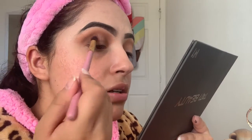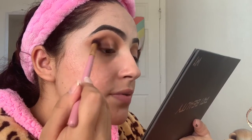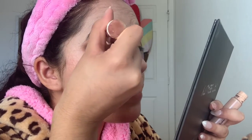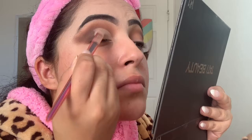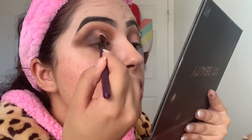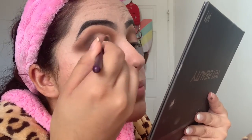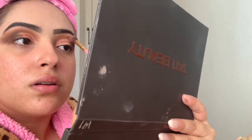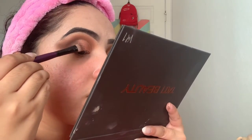Since I'm doing a half cut crease, I'm adding the shade to the outer corner. Now I'm doing my half cut crease using my Tarte Shape Tape concealer to cut my crease. On my eyelid I'm putting the shade Story metallic all over. I'm making sure to blend everything so there are no harsh lines.